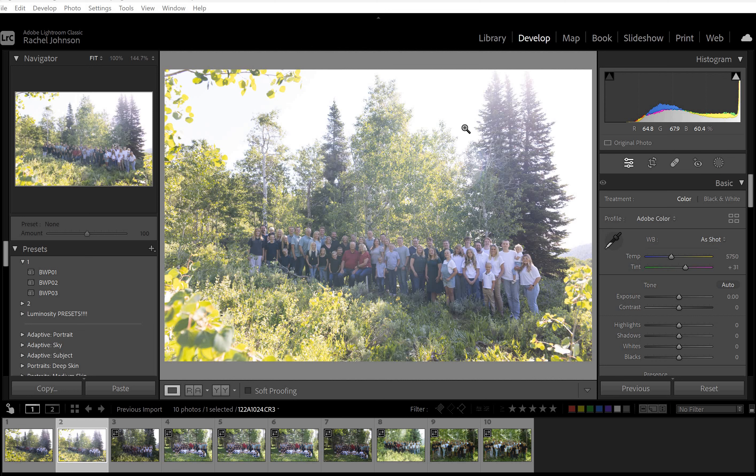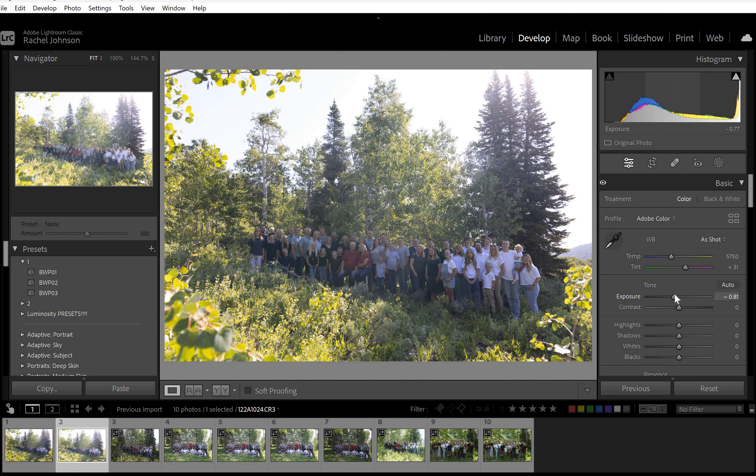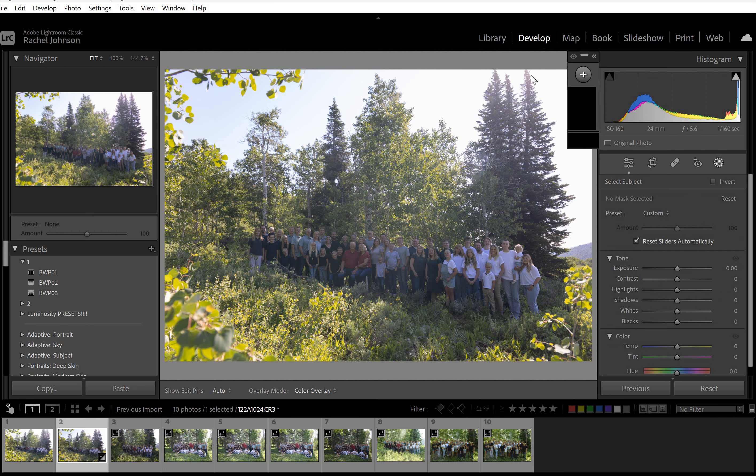I'm just going to go ahead and do a basic edit on one from each of these sets, and then you'll have them to refer back to. First I'm going to bring the exposure down to try to make sure I can see the trees and stuff, and then I'm going to bring my highlights probably halfway down for right now. Let's pull up the shadows just to kind of even things out, and pull down the contrast a little. Then let's go to the masks and do the subject first.